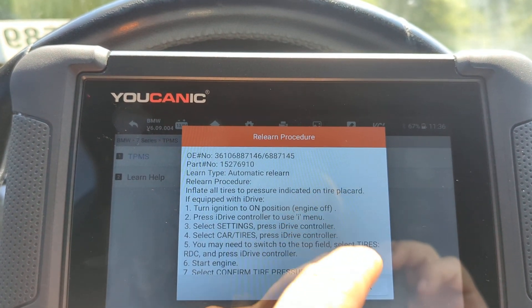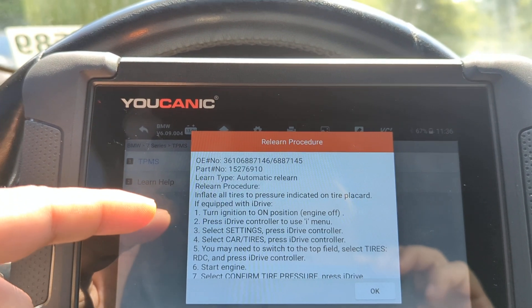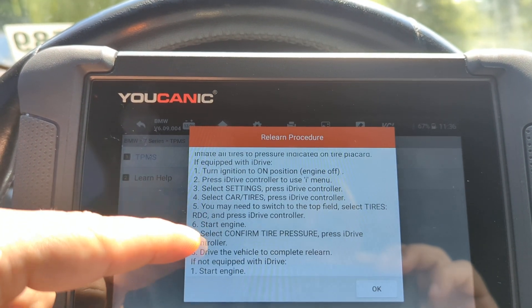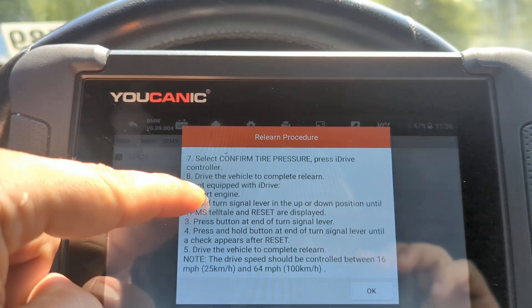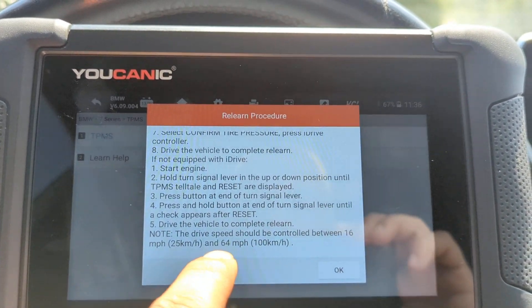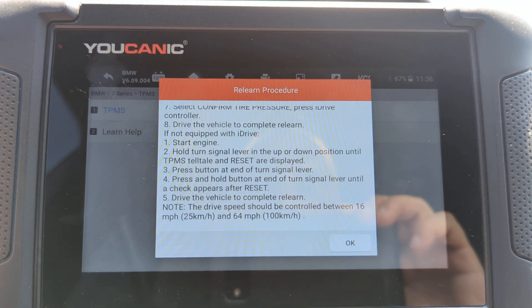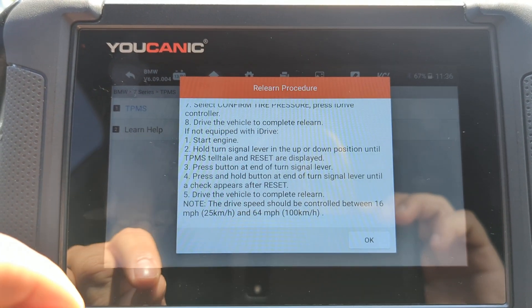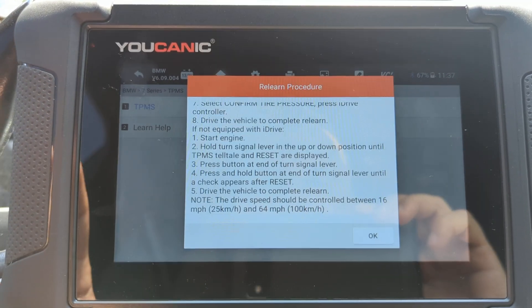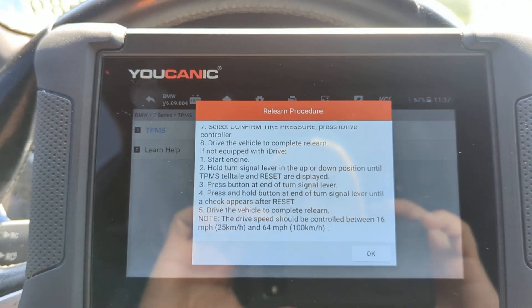In some models you would have to enter the new ID for the front left that you get from the box, rewrite the others the same as they already are since you're not changing the rest of them, and then press OK. On this model you have to follow a certain procedure: go to iDrive, initialize the sensor learning procedure, and then drive at speeds between 16 and 64 miles per hour for a few minutes. The car will then automatically recognize that sensor ID.